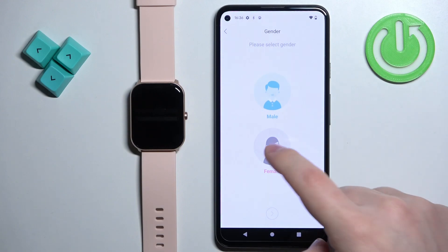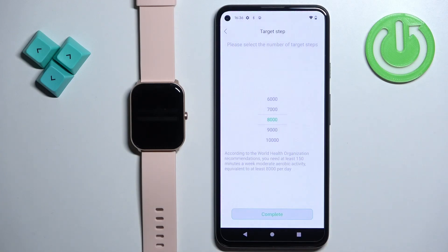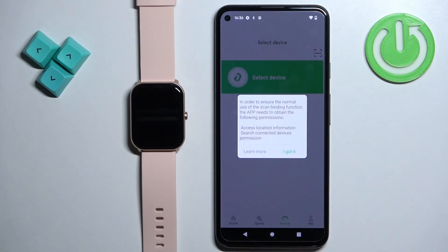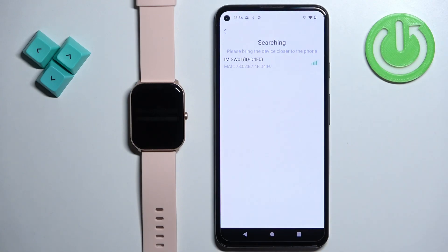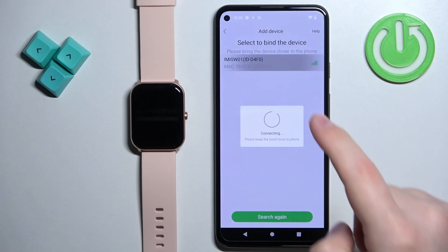Now we can set up the profile. Once you're done with the profile, you will see the device page and you can tap on select device, tap on I got it, and allow permission for the location and device connection. The app should detect your watch — EMI SW01 — tap on it to select it.